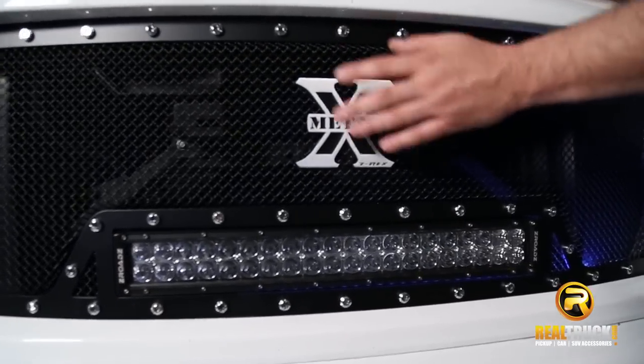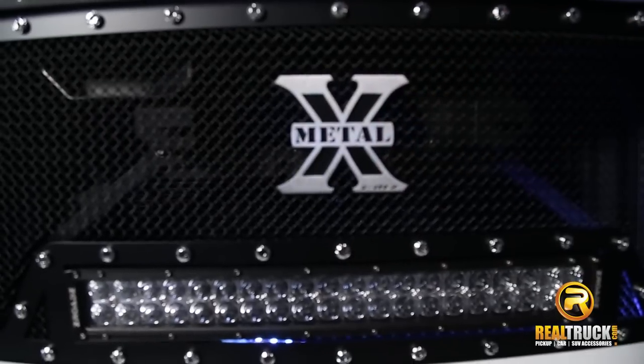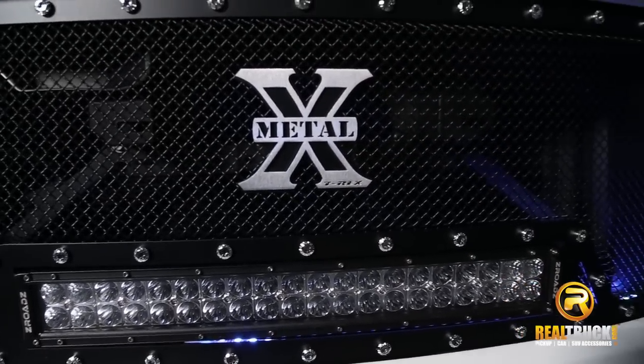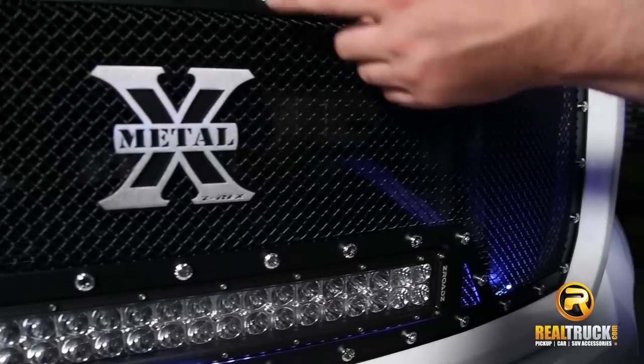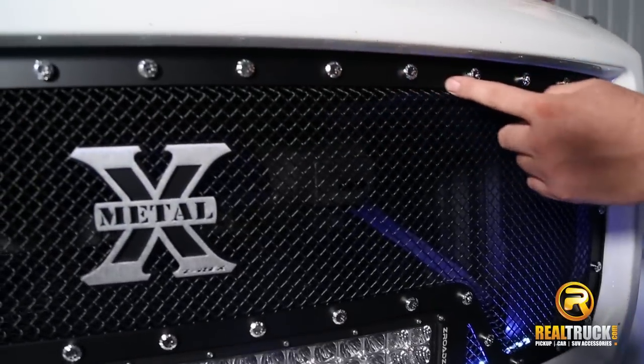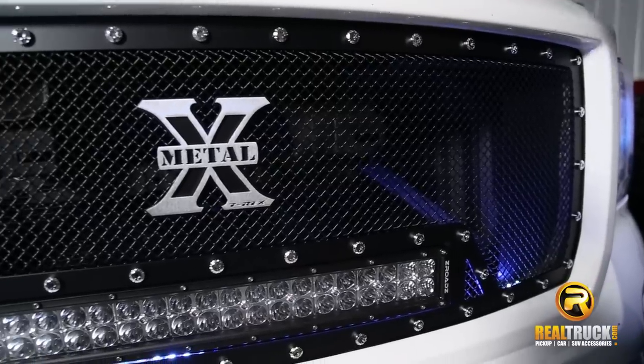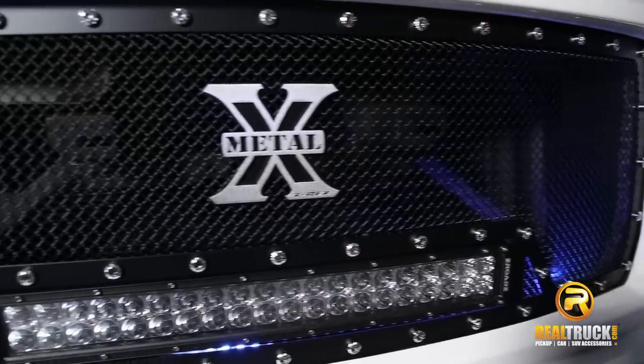It also has the really awesome X-Metal logo in the center. You guys could add some other different logos to this if you wanted to personalize it and make it your own. You also see it has the riveted look around the outside, which is going to give this more of a beastly look to it, so it makes it look tougher.